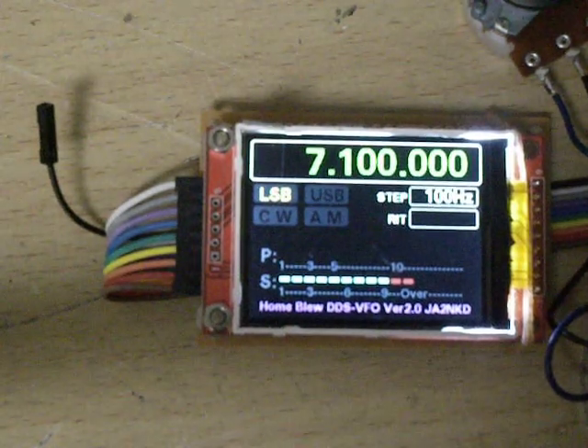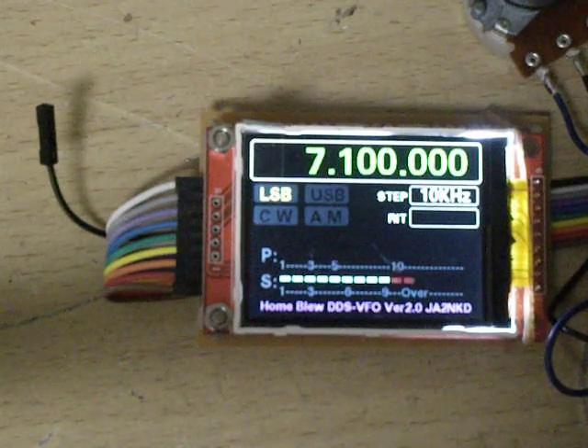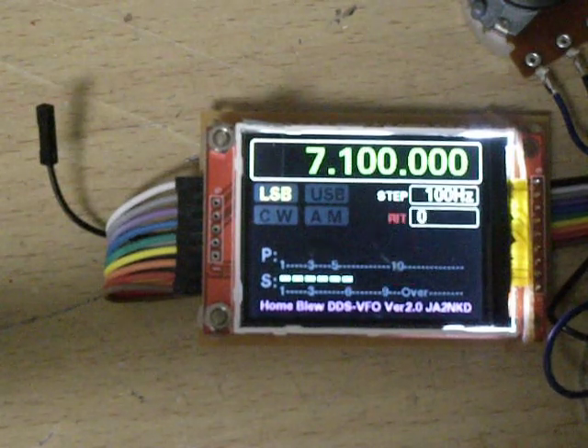Now step is 100Hz, then 1kHz, then 10kHz, then 10Hz, and back to 100Hz.